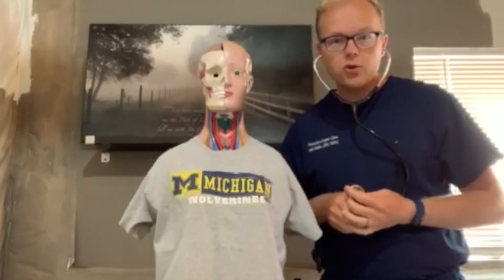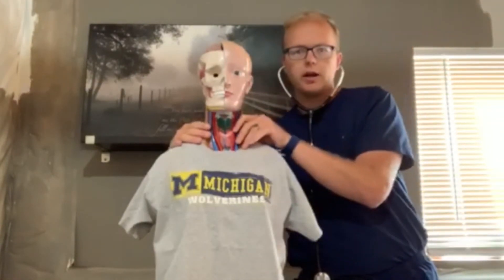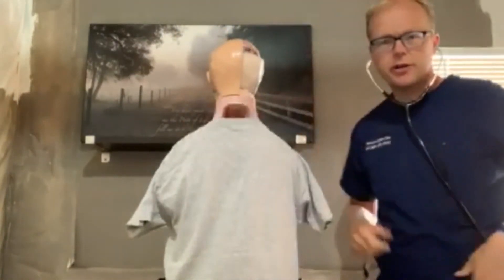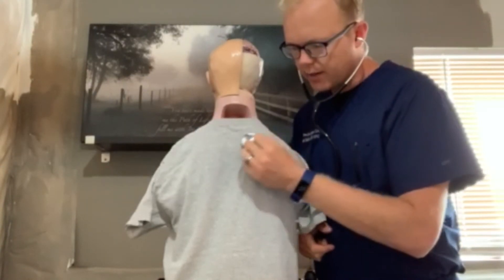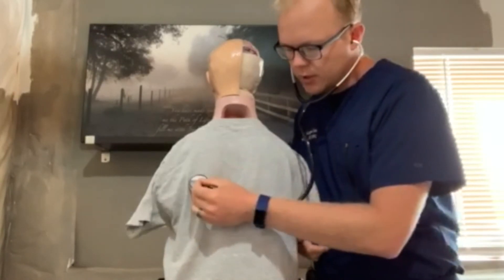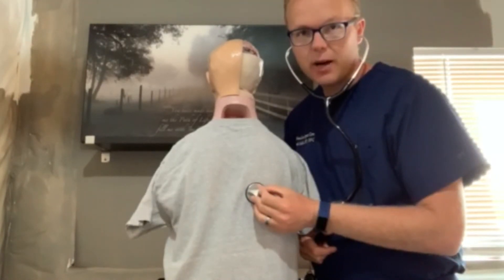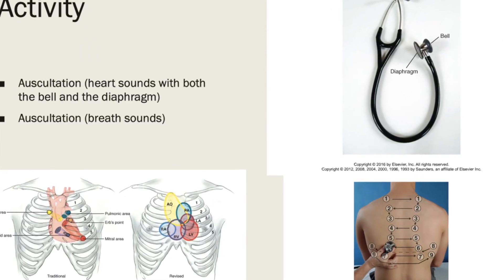You're also going to want to do that posteriorly on your patient as well. On the posterior chest, go back and forth in a systematic manner. If you refer to page 19, or slide 19 in your PowerPoint, you'll be able to familiarize yourself better with the anatomic landmarks and other anatomy.